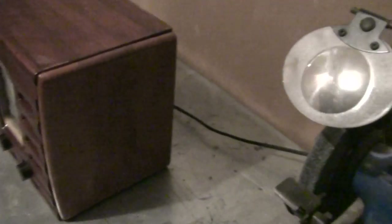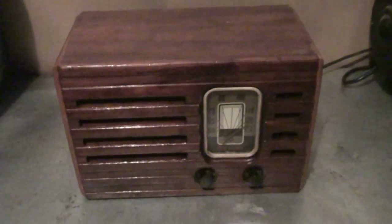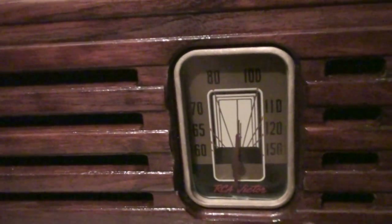I'll do a quick walkthrough. We have the on/off switch with the volume right here, and we have the tuning switch which moves a small arrow right there.